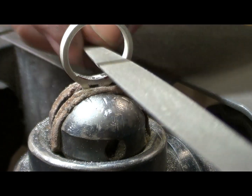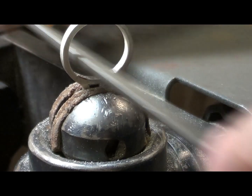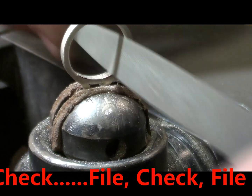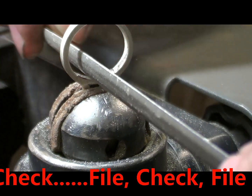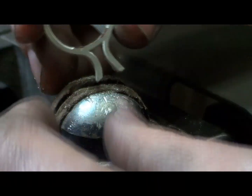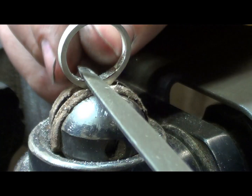That's just about got that side, now this side. This shouldn't take long if your join was nicely soldered and prepared for soldering. If the undercarriage is nicely in there, then this is a fairly simple procedure and it won't take long. The main thing you don't want to do is overdo it and take too much silver off. I'll just give it a tiny little bit more on this side just here.